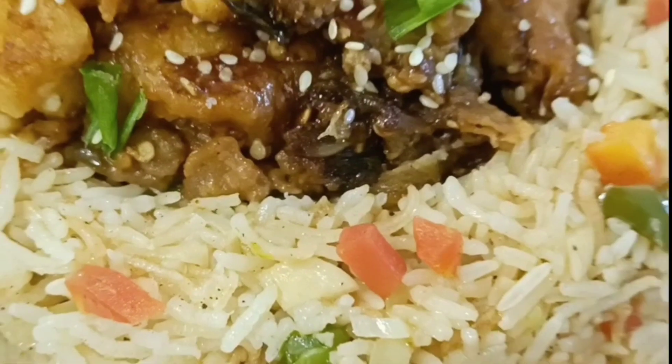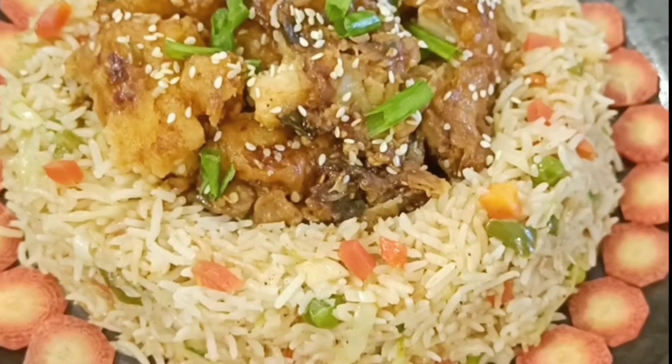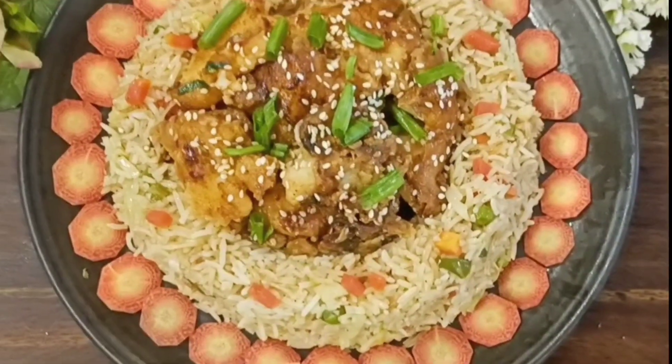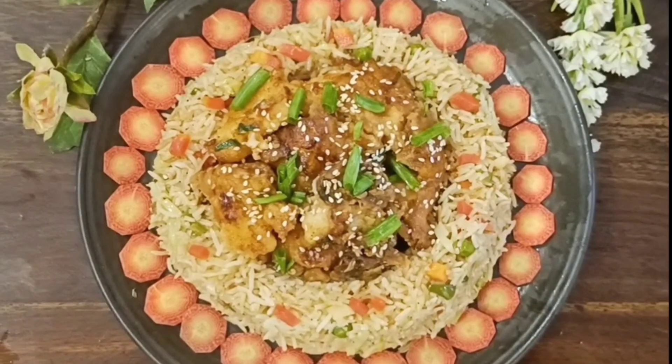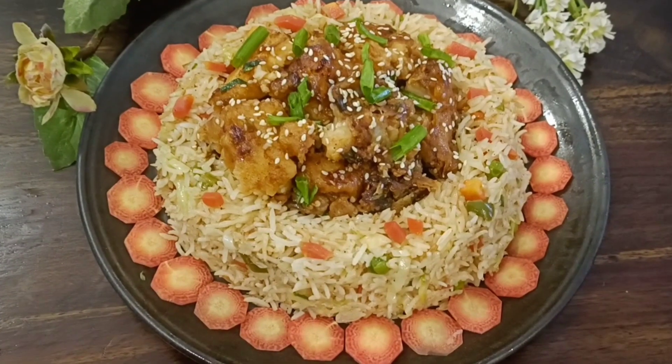Hey everyone, welcome back to Bela's Kitchen Corner. I like Chinese food and my family also likes Chinese food, so today I am going to share a recipe for a Chinese meal. Today I will make honey chili fish and veg fried rice. This is a very amazing recipe. Watch until the end — I am going to share a lot of tips and tricks so that you will prepare this dish perfectly every time.